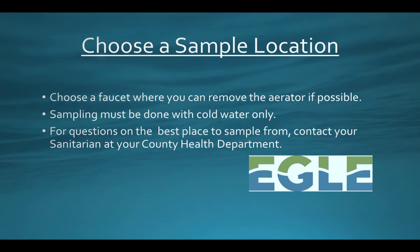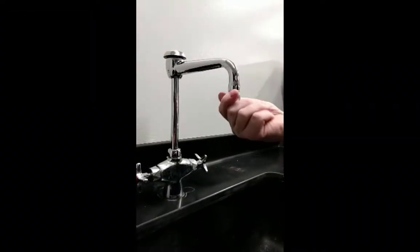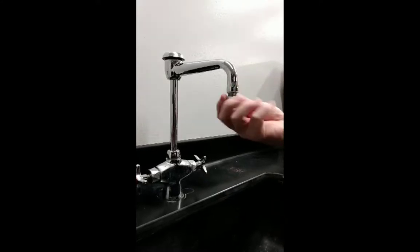Now it is time to choose and prepare your sampling location. We suggest using a location where you can remove the aerator before sample collection. However, if this is not an option, there is no cause for concern. Simply move on to the next step.